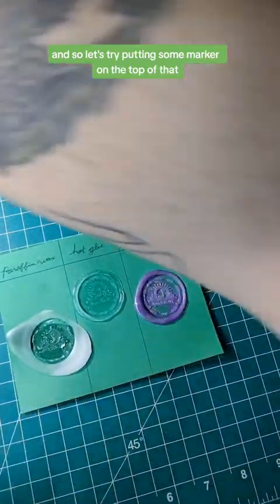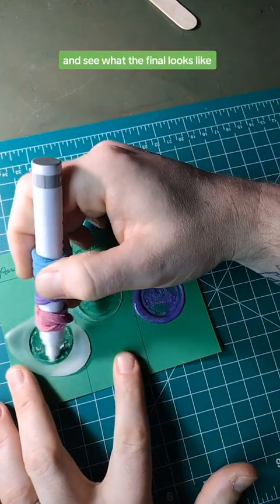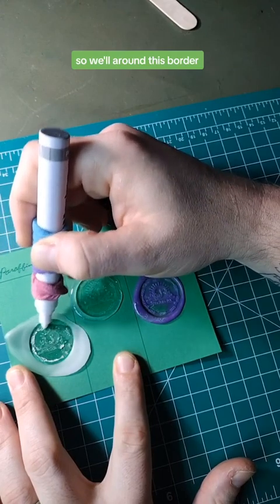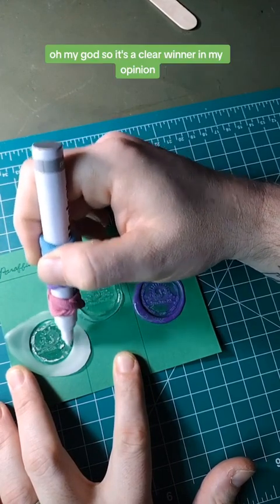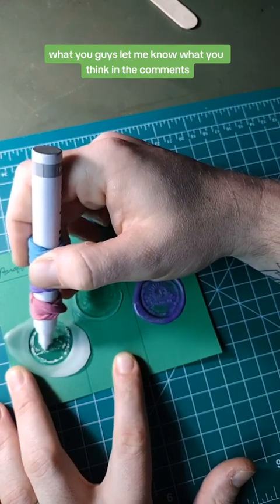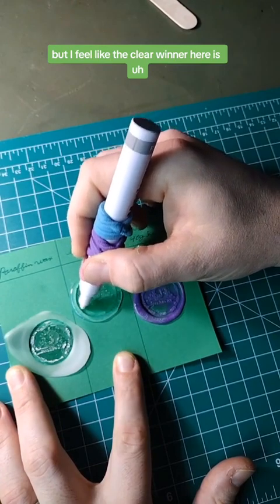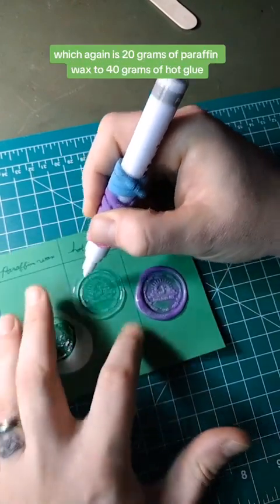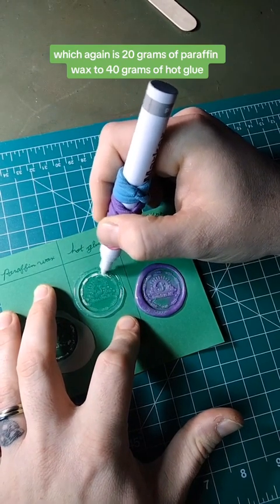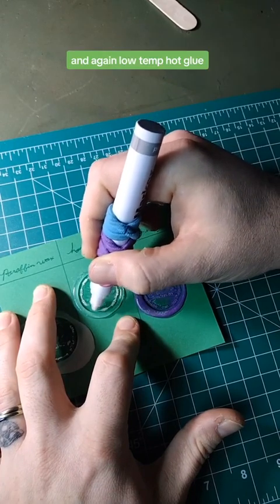Let's try putting some marker on top and see what the final looks like. To be fair, we'll do all three and go around this border. Oh my God — so it's a clear winner in my opinion. The clear winner is the combination of the two, which is 20 grams of paraffin wax to 40 grams of low temp hot glue.